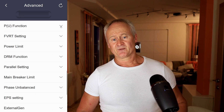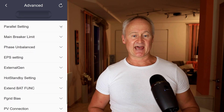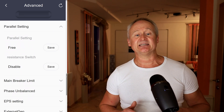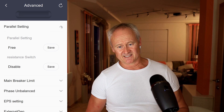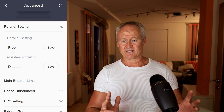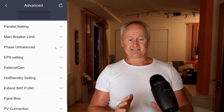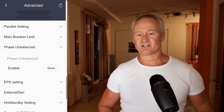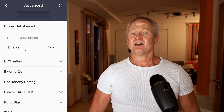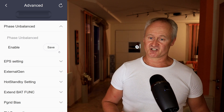The next function is Parallel Settings. You should know that you can connect up to 10 Solax X3 Hybrid Inverters in parallel. The advantage of this is that all devices are involved in EPS mode. However, there are many things to consider and numerous parameters to set up in a parallel installation, which can be found under this menu item. Fast Unbalanced is a function that allows the inverter to distribute the generated energy not only symmetrically but also asymmetrically across the three phases. The inverter is highly capable of handling unbalanced loads and this function can be advantageous in grid operation.